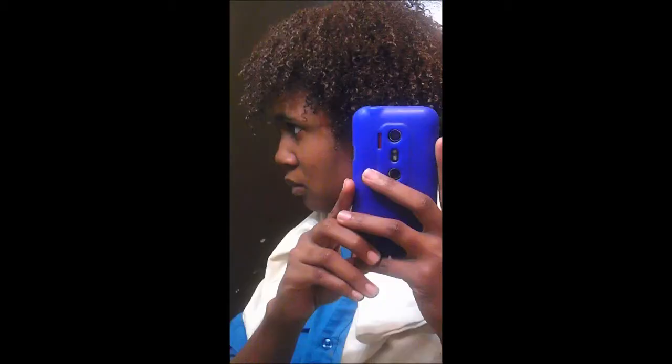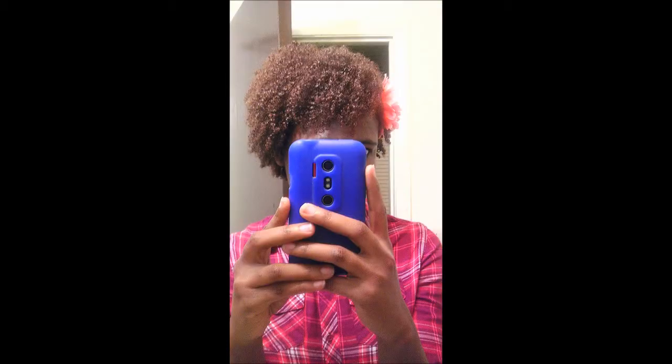Thank you guys so much for watching my video. As you can see, these are the pictures of my hair when it's wet — looks so nice and long. And then the next pictures you are going to see are of my hair when it's fully shrunk up and dry the next day. If you have anything to say, please comment down below and I'll see you in my next video. Bye.